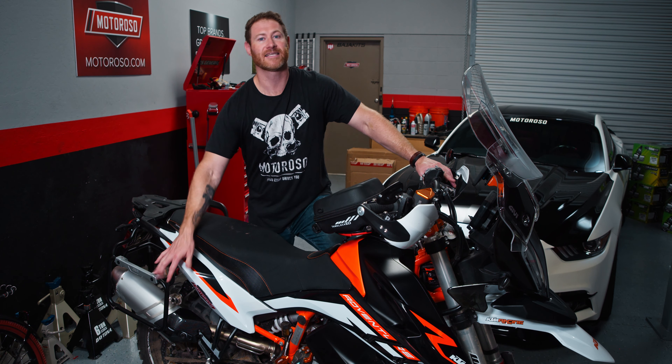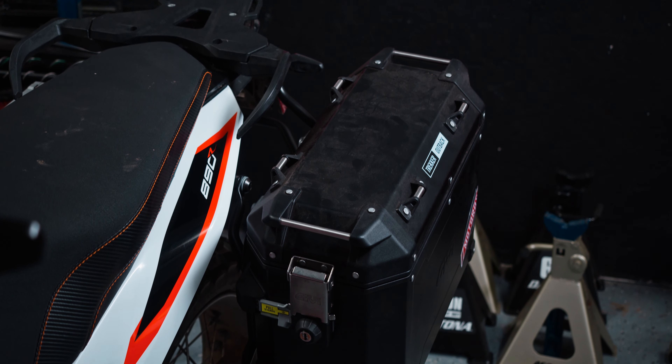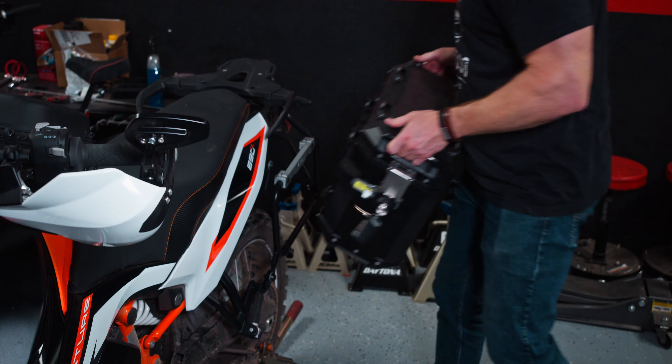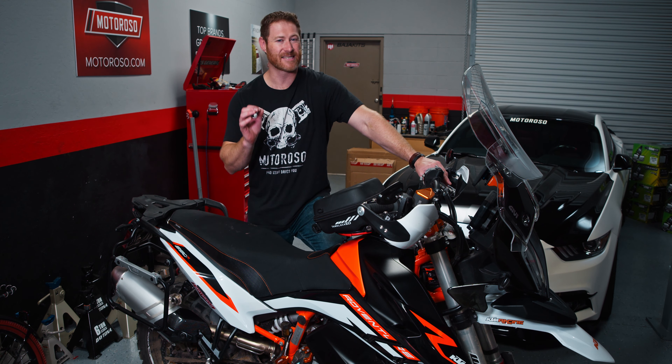These case racks have their quick release system for the Jibby Trekker cases, which I've been running on my Ducati Multistrada Enduro for years. Love those cases — they pop on and off really easily, look good, and are rugged and tough. And if you're going to be going off-road, you'll probably want a set of soft bags.